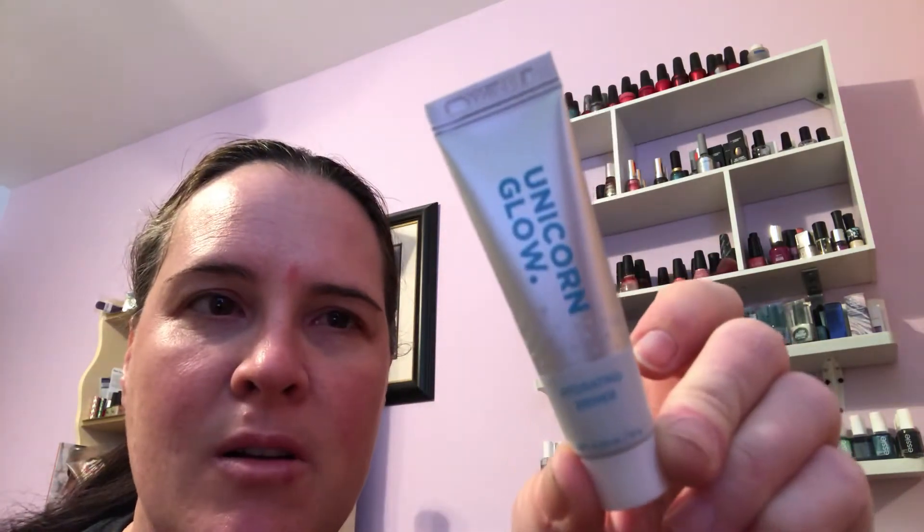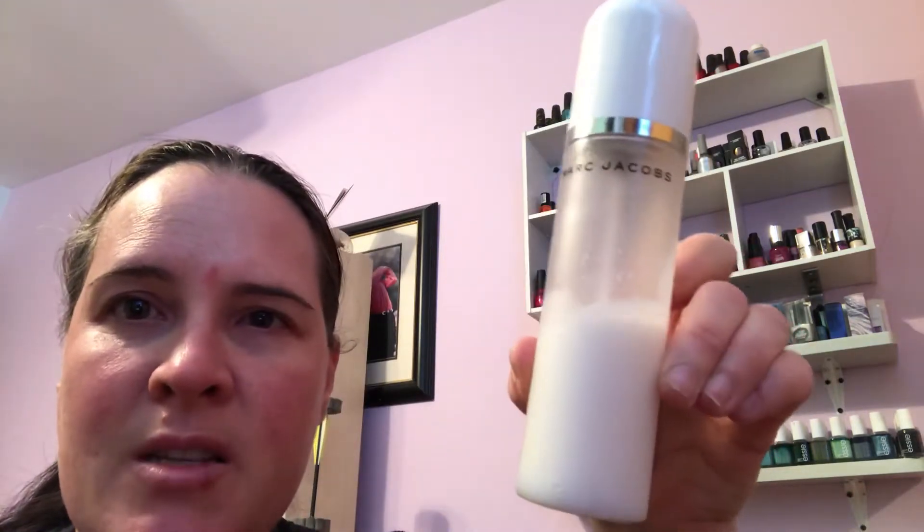Hey everybody, I'm gonna do a get ready with me video of Wander Beauty products. I'm starting out with Unicorn Glow primer — this is not Wander Beauty, I just wanted to try some stuff. I got this in my Ipsy bag a while ago and wanted to start out with a new primer. I did it all over my face and then on my lids. The other item I used is Marc Jacobs coconut setting spray, just to give a little moisturizer.